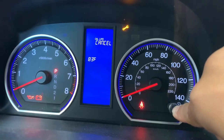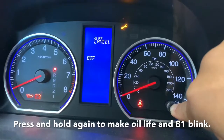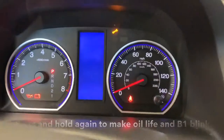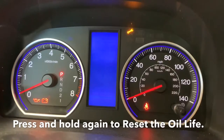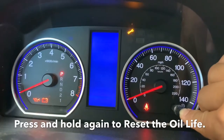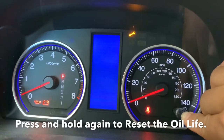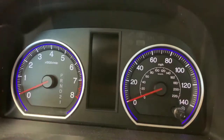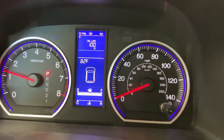The screen will blink again. After that, all you have to do is press it one more time for five seconds and it will be at a hundred percent. As soon as you turn it off and turn it on, it will give you a hundred percent. That's easy, thank you.